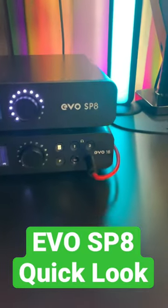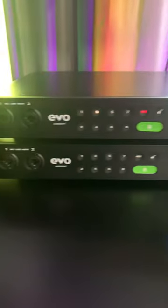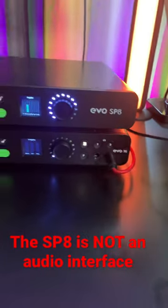This is the all new Audient EVO SP8, an external preamp. It does look almost exactly the same as the EVO 16, but they are very different devices.